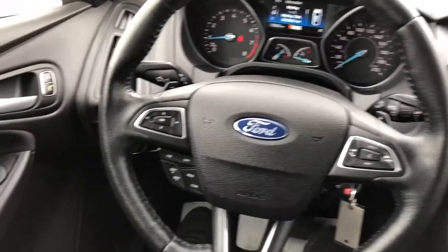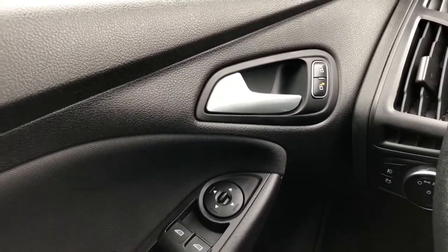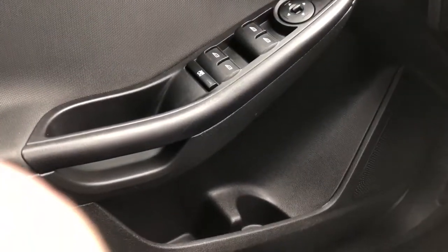Now on to the interior of the Focus. On our door panel we can see we have our door handle, lock and unlock buttons, window and mirror controls, as well as our speaker, storage and close handle underneath.